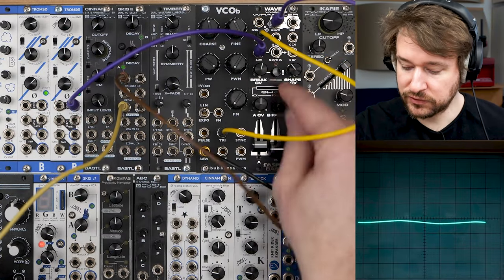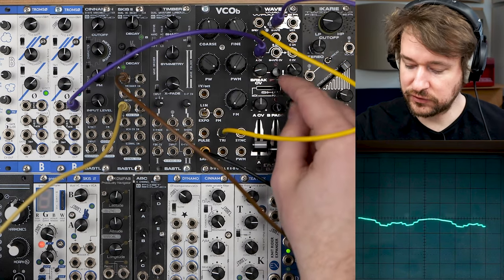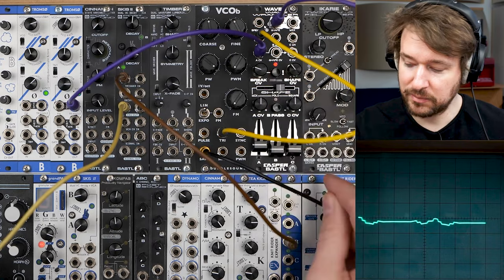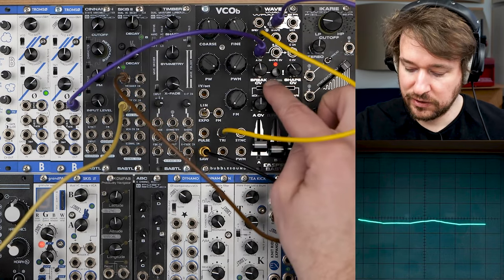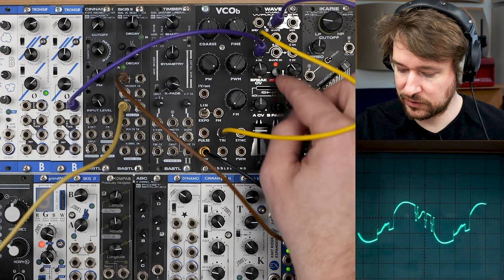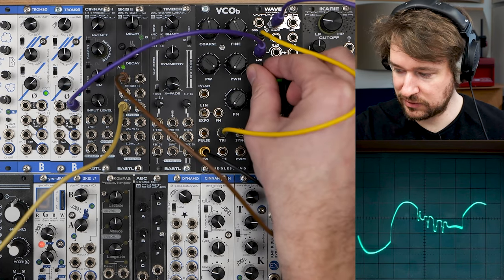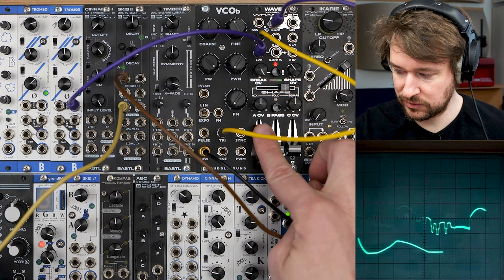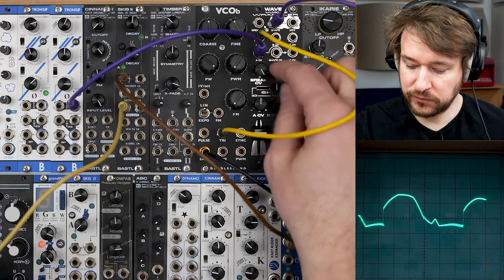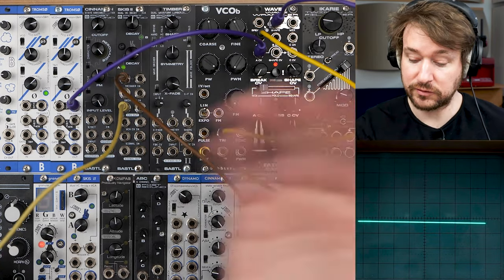However, there is an exclamation mark button next to the Brake which completely changes its function. It's no longer a voltage offset — if I flip it, it becomes a complex feedback system. You can get these more chaotic behaviors and a lot of complexity. With the exclamation mark engaged, it takes some of the square-shaped signal and feeds it back into the input.